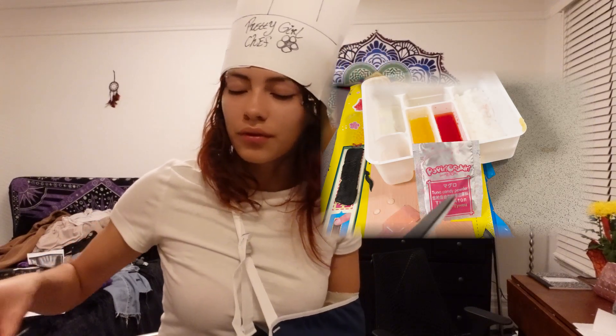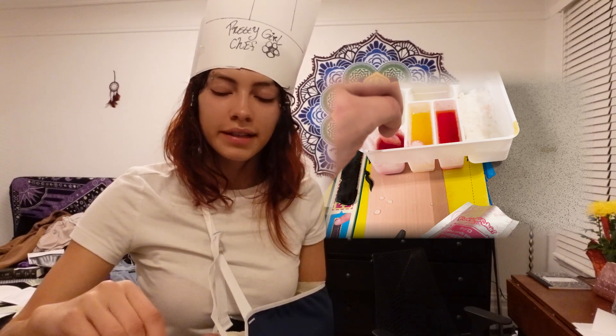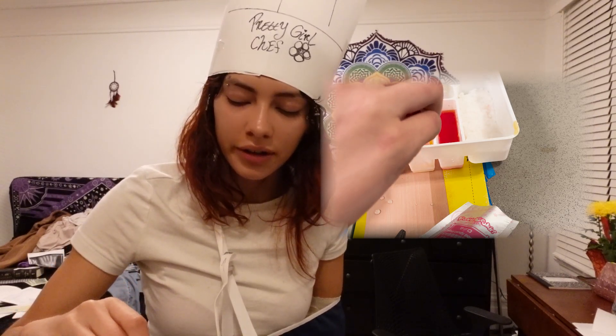I used the wrong packet! It said to not mix liquids together and I've been mixing everything together. I literally want to lick this.